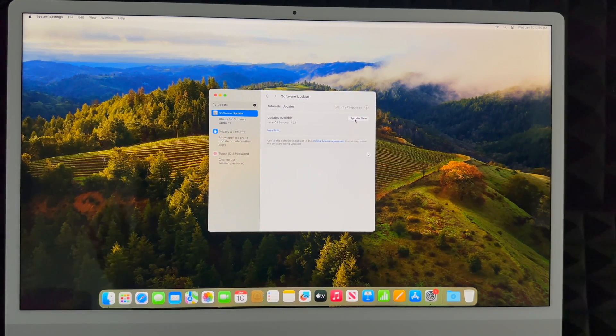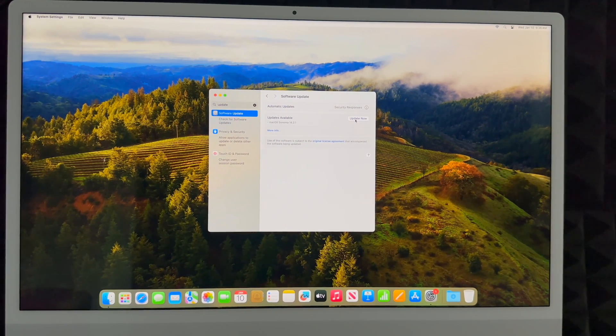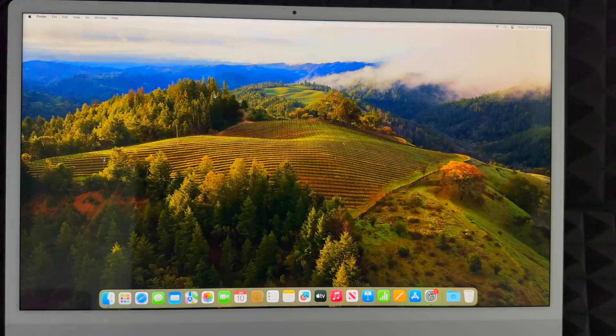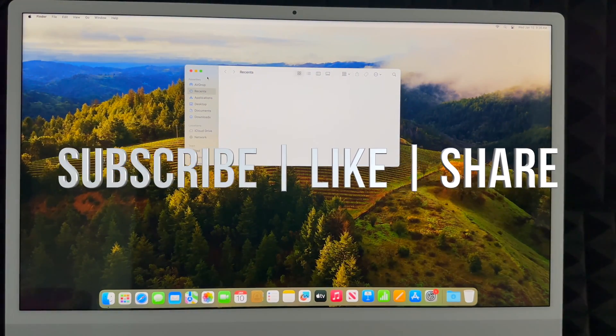And that would be it for this setup video. If you'd like a full manual, I have one for new Macs, along with several reviews about other Macs. If you have any comments or questions, write them in the comments below, and don't forget to subscribe and like. Thank you!